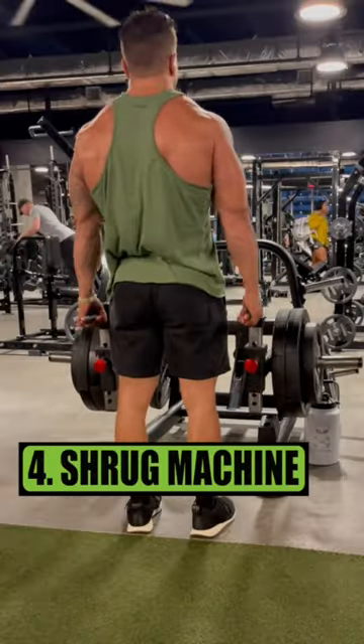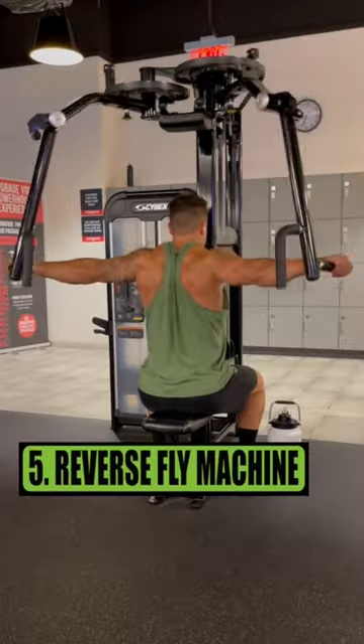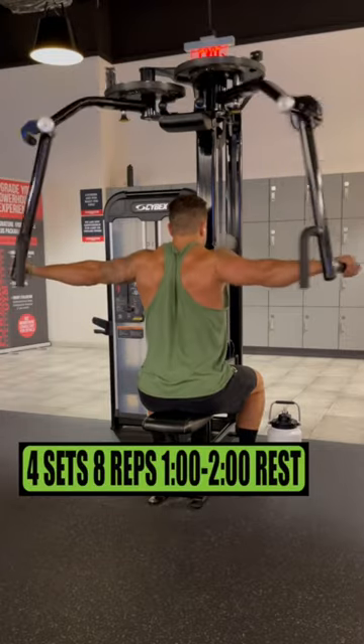Exercise 4 is the shrug machine. Do 3 sets of 15 reps, resting 1-2 minutes. Exercise 5 is the reverse fly machine. Do 4 sets of 8 reps, resting 1-2 minutes.